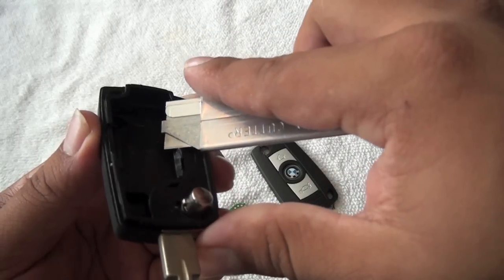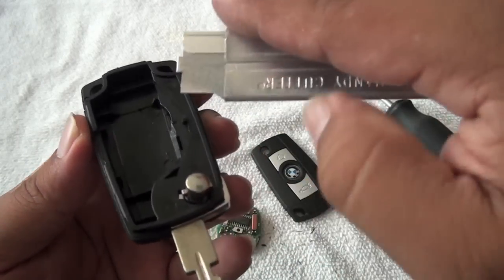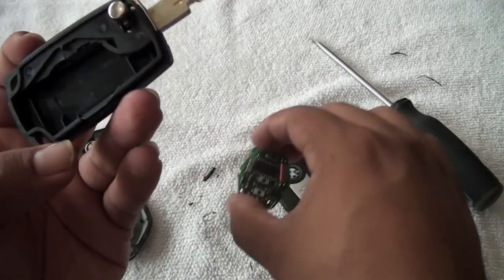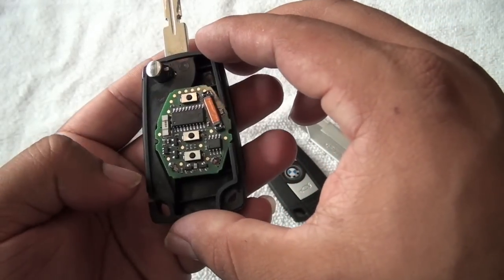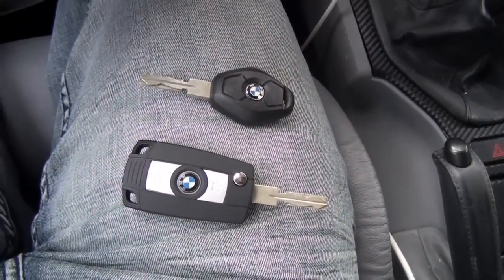I was having a problem with one corner, so I went ahead and cut it at a 45-degree angle because the battery was hitting that corner. Now it seems to be fitting just fine. One thing I noticed though is that the chip sits sideways inside the new key, and I'm not sure if that's going to affect the button.